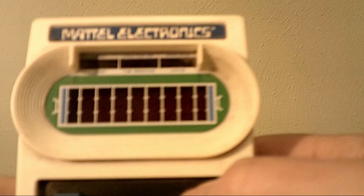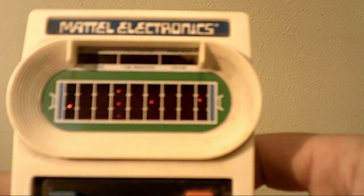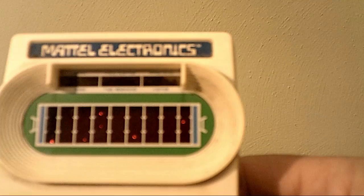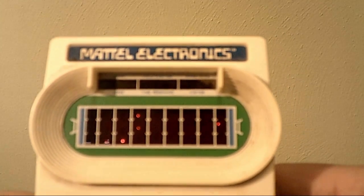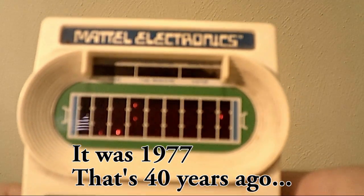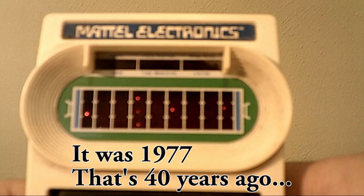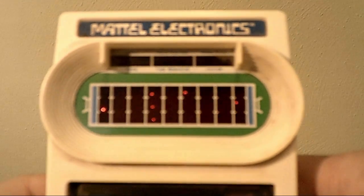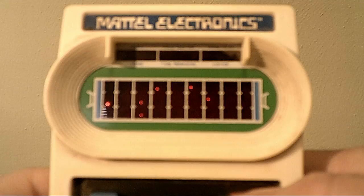Now this is old school. You gotta get a touchdown because you want to hear the sound. It's got so many sounds. But they figured for 19-something... whatever year it was. I'll have to look this up and see what year this came out. Mattel Electronics makes the best stuff.